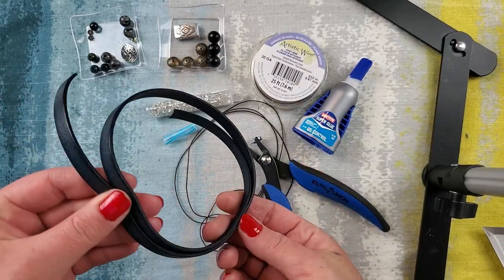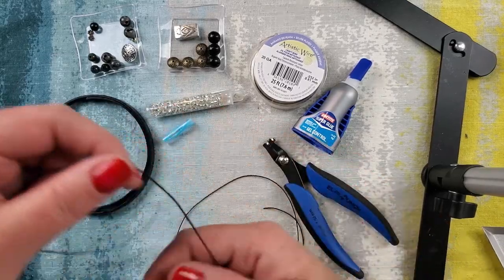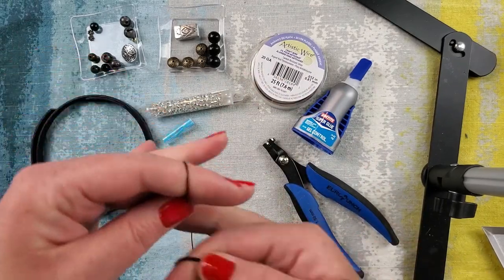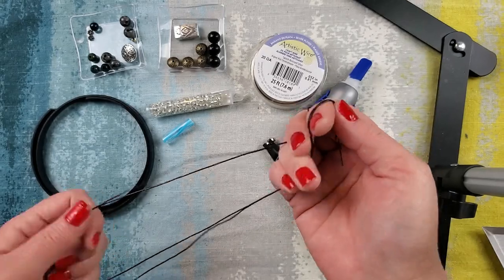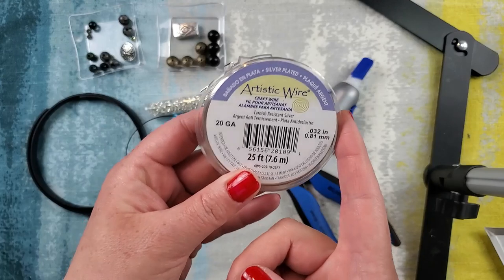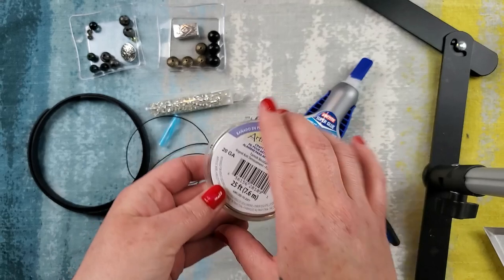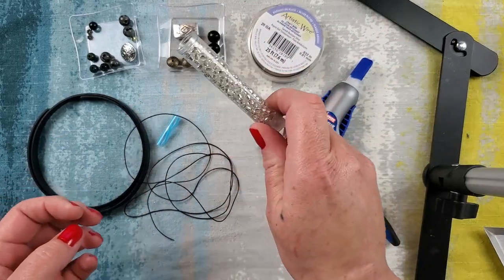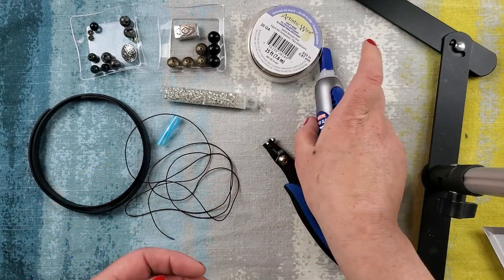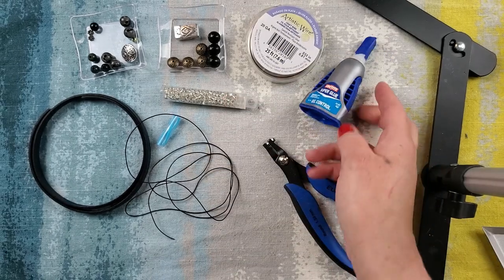We are going to be using flat leather and some 0.5 millimeter round leather — this is three and a half feet. We are going to be using some artistic wire from Beadalon in 20 gauge silver. I have some size 6 clear seed beads and Loctite super glue, highly recommended for your leather projects.